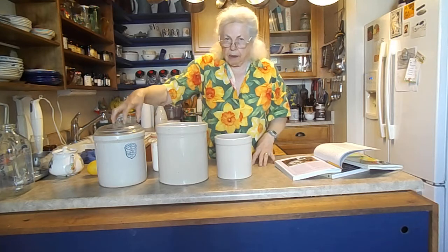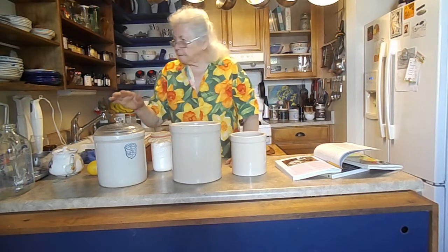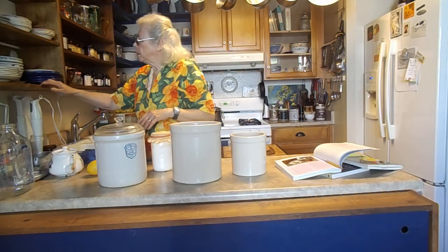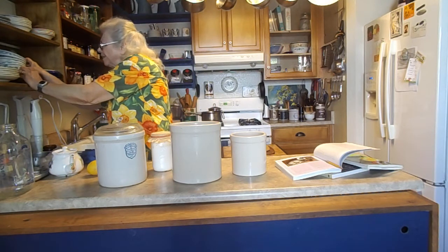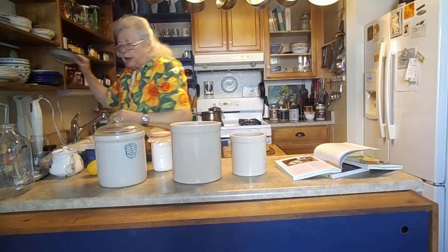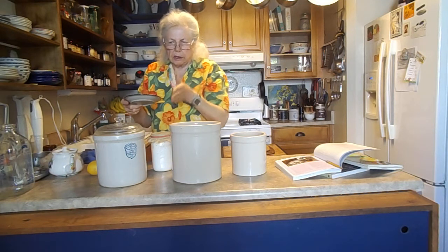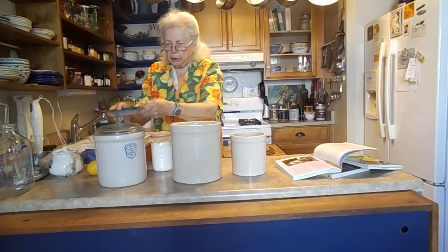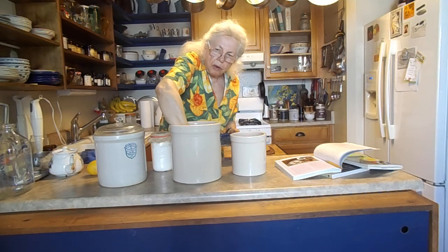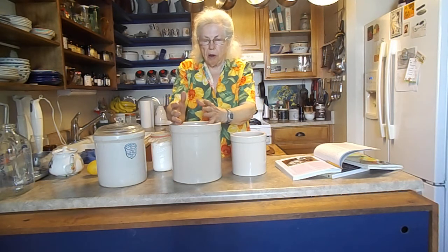I've got my vegetables in here so I'm not going to make new today. But when I put my vegetables in, I usually save the outer leaves of the cabbage. I put those leaves down over the grated or thinly sliced cabbage, then I put a little saucer on top of the leaves, and then the weights go on top of that. I also have a gallon jar of water that goes on top to push everything down.